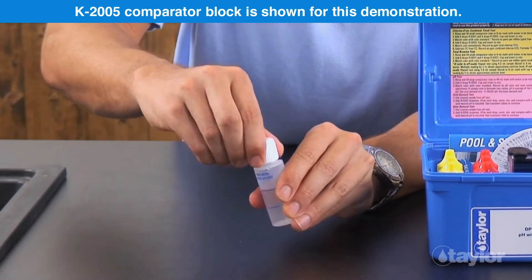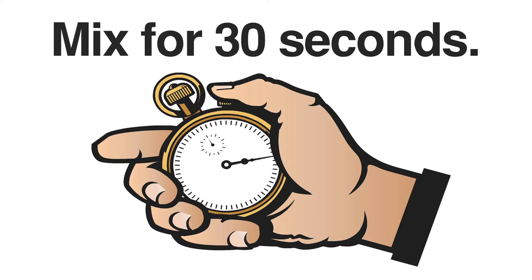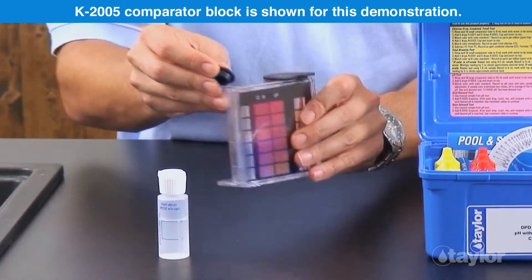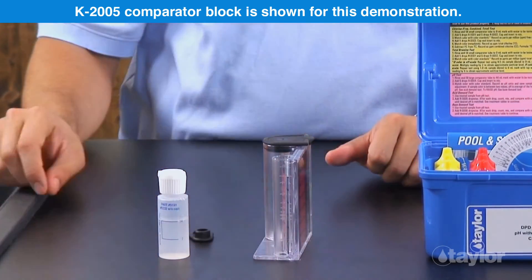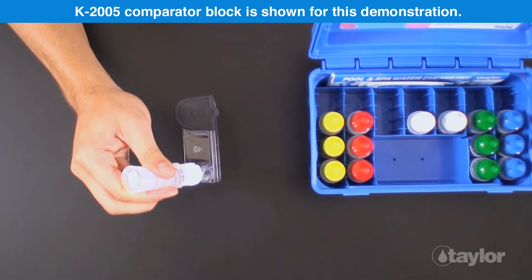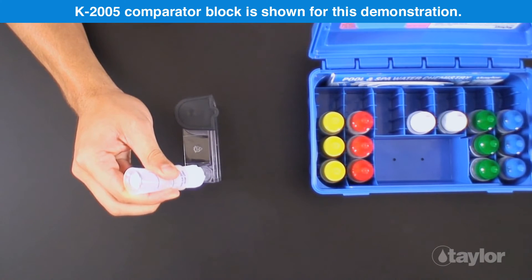Cap and mix for 30 seconds. Slowly transfer the cloudy solution to the small comparator tube until the black dot on the bottom just disappears when viewed from the top.